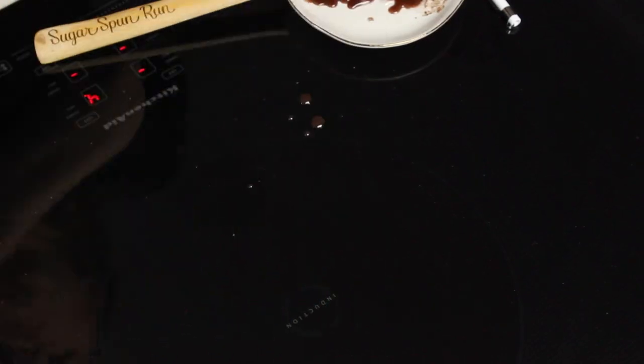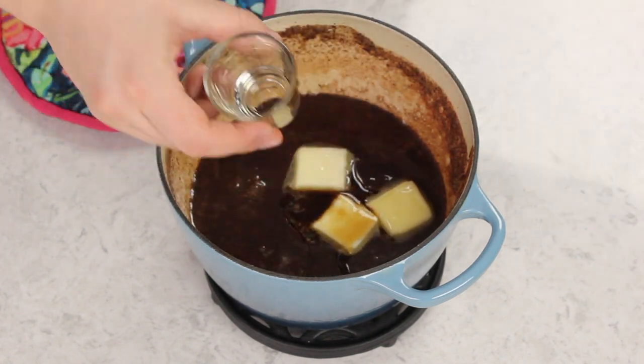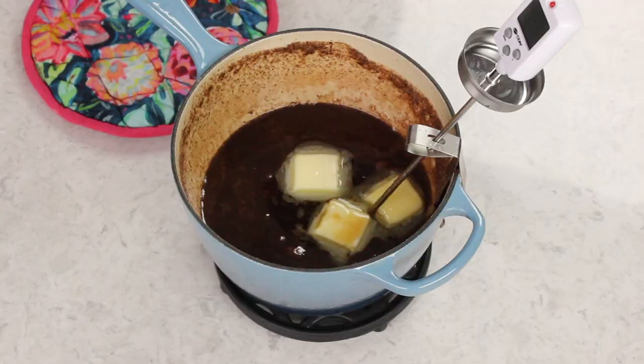Once your thermometer reads 238°F, immediately remove the saucepan from the heat. Add the butter and vanilla extract into the fudge, but do not stir — walk away until the temperature drops to 110°F. This can take over an hour. Do not stir or touch it until it reaches 110°F. Once it has, grab a 9x5 inch bread pan lined with parchment paper and have it ready to go.